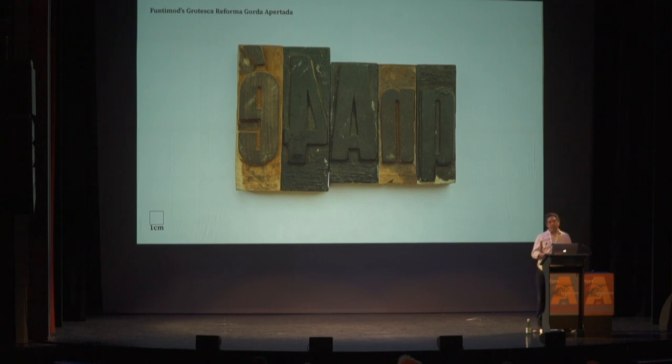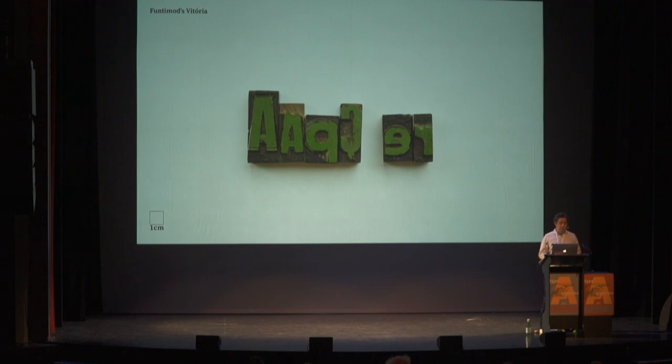These are Funtimode-produced types. Isabella Aragon mentioned in her PhD thesis that Funtimode produced mostly two designs, which were largely ripoffs of German type — something they copied from Stample. Some type was never used, and this came from the letterpress workshop in Brasilia.